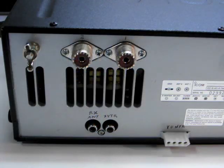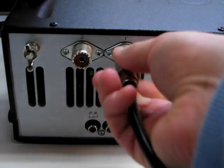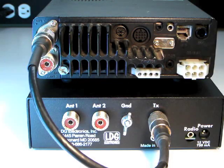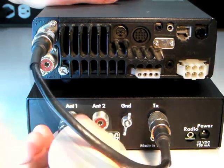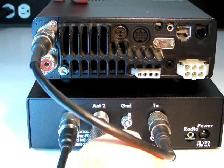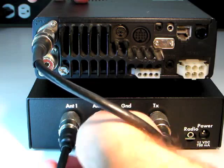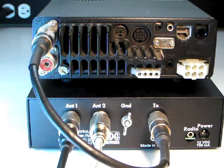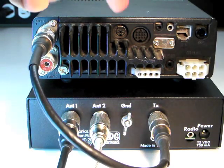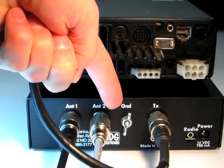If your radio has more than one antenna jack, connect the cable to the antenna 1 jack. Connect your primary antenna's coax feed line to the antenna 1 jack on the back of the AT200 Pro. If you have a second antenna, you may connect its feed line coax to the antenna 2 jack. LDG recommends that you also connect your AT200 Pro to station ground using the wing nut marked ground shown here.